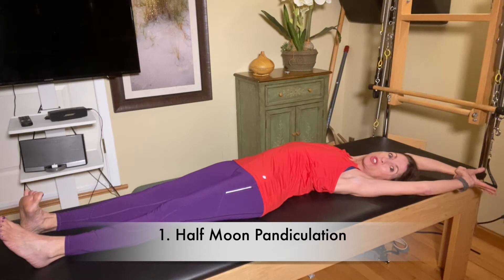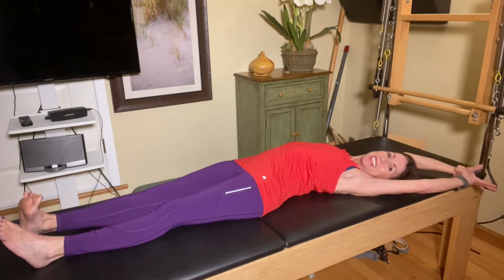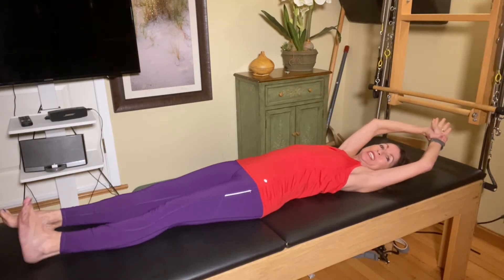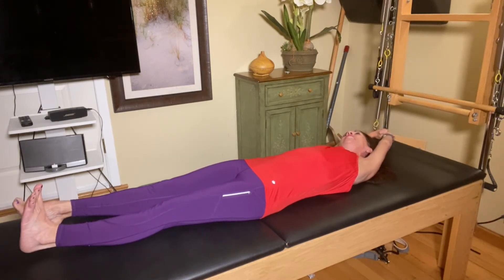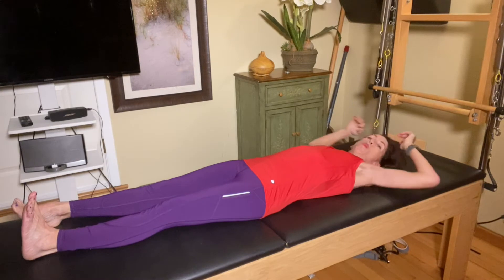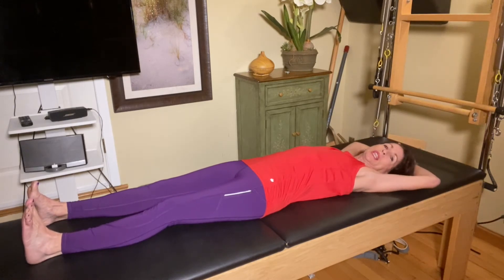Now here's a trick: try and elicit a yawn. It's not happening right now, but it has when I practice before. Grab your other wrist, flex your left ankle, and take a nice inhale and exhale and try and elicit that yawn. You feel a wonderful stretch along the sides of your body all the way up to your armpits, your arms, your legs.